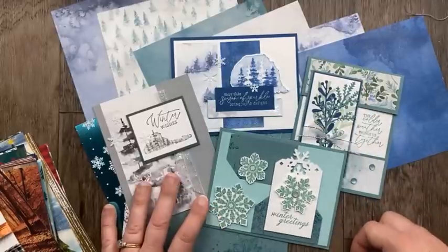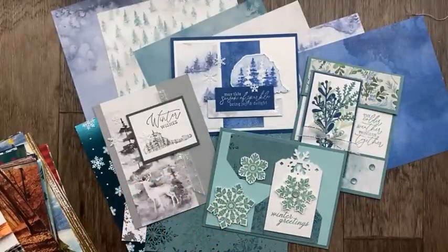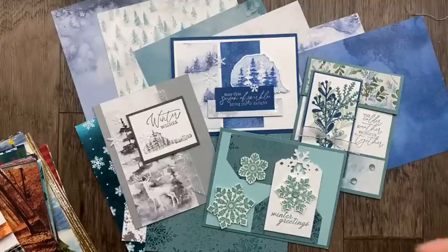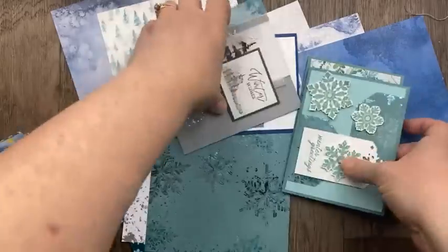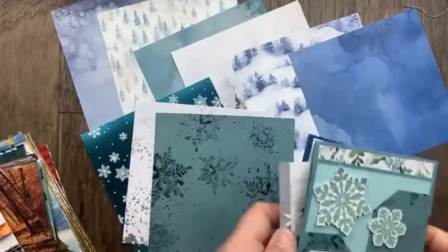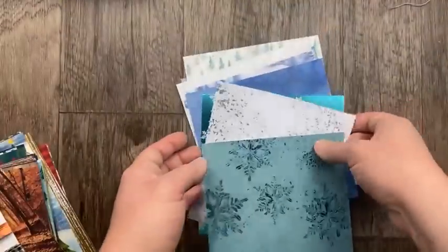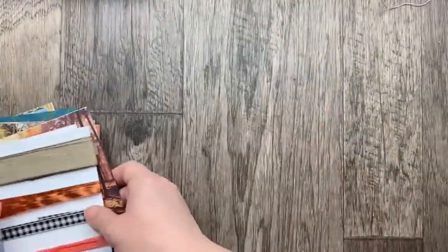There are so many gorgeous ways to use designer papers. The catalog is always set up so that we've got Christmas — the most popular — at the beginning, then we go into winter, and at the end of the mini catalog we get into autumn and Halloween. Our last suites include All About Autumn, which is next.